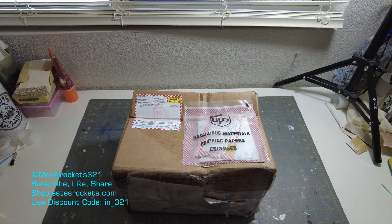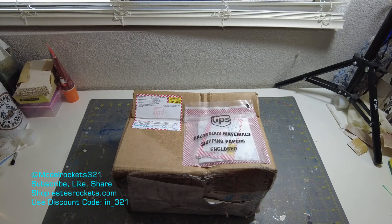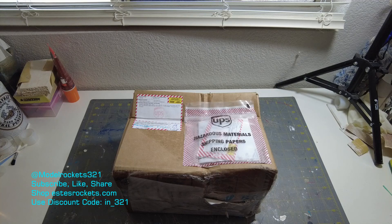What's going on guys, Model Rocks 321 here back with another video. Welcome back to the channel — hit that subscribe button, thumb up the video, and here we go with another video. This is going to be a quick unboxing.